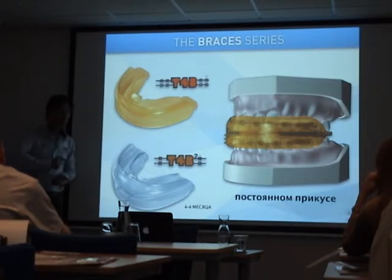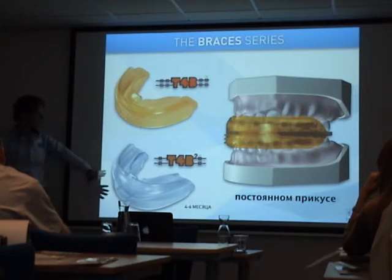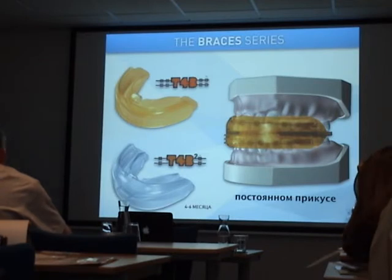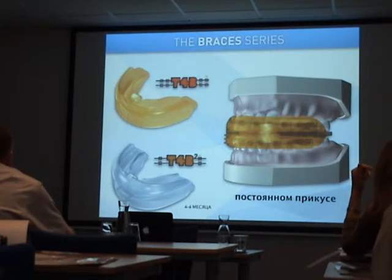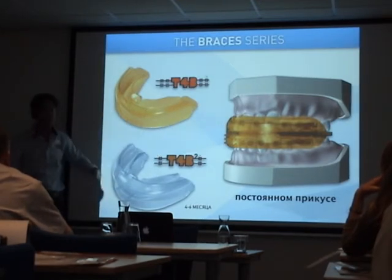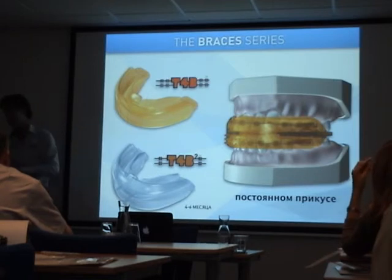In a few slides, I will show you the sequences of how to use the different appliances, and you will see that we are mostly using the T4B2 in our treatments. The reason is that we use this appliance in combination with braces within the third phase of treatment — we start with myofunctional training first.